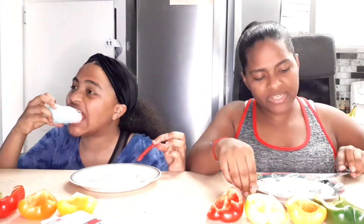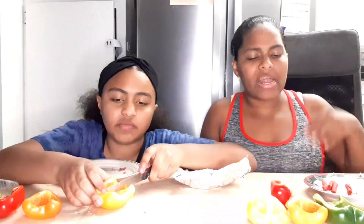My favorite one was the red one — it was so sweet. Even the yellow one was sweet too, so I think they kind of went hand in hand. What I didn't like was the everything bagel seasoning overall. I think this would be good for a diet, or even as a healthy snack — or even at parties, though she questions who would eat this at a party.